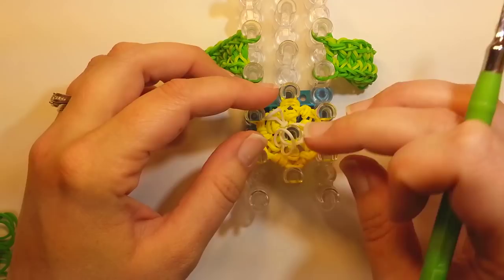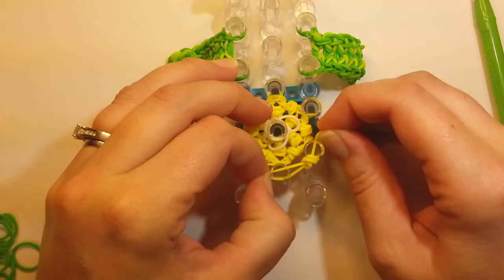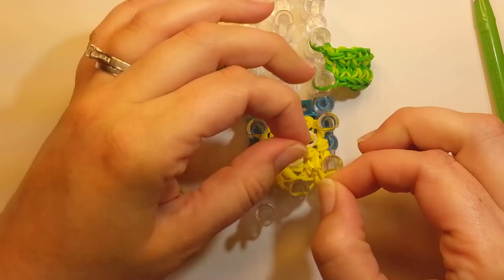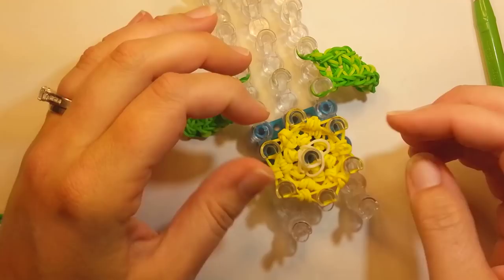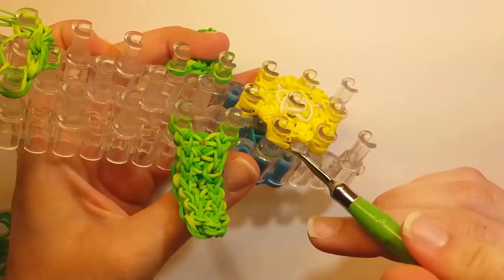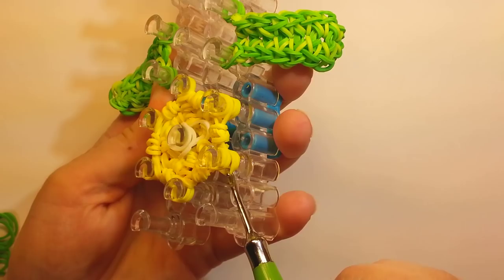Do that again — six yellow wrapped bands all the way around. Then once again flip over the bands on the sides — bottom two bands only, all the way around. Push it down again.